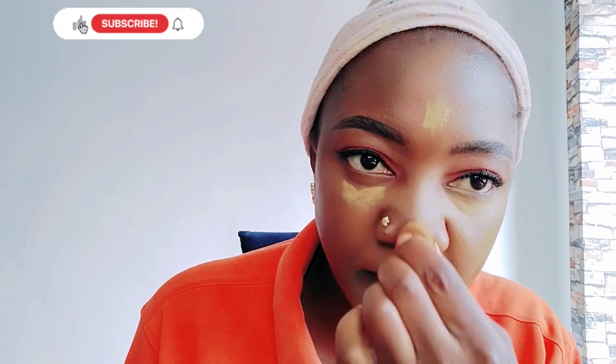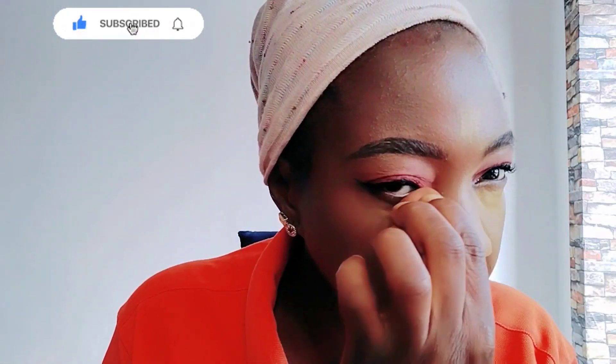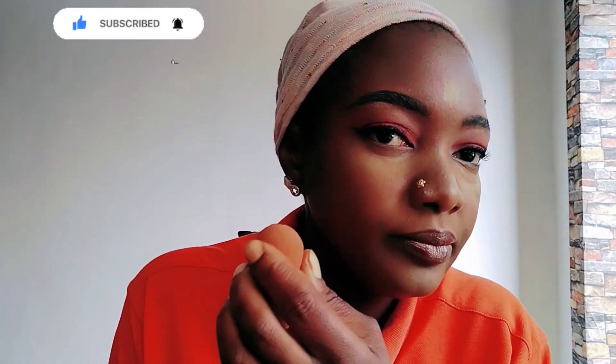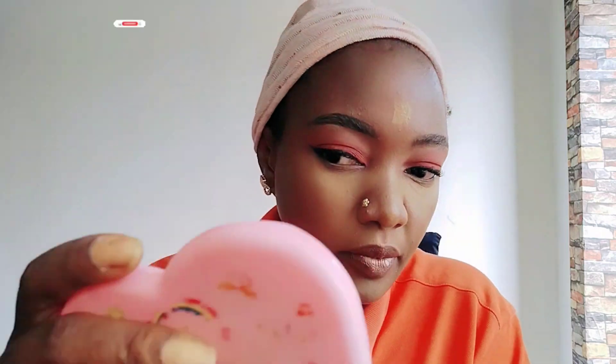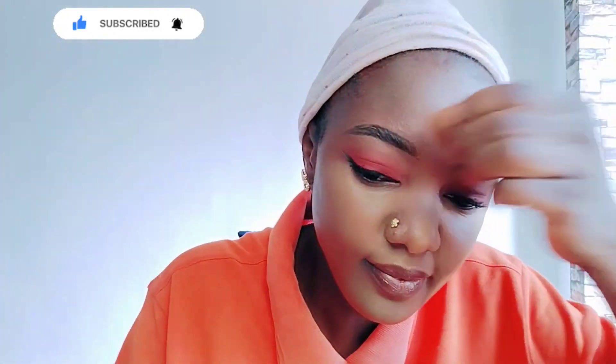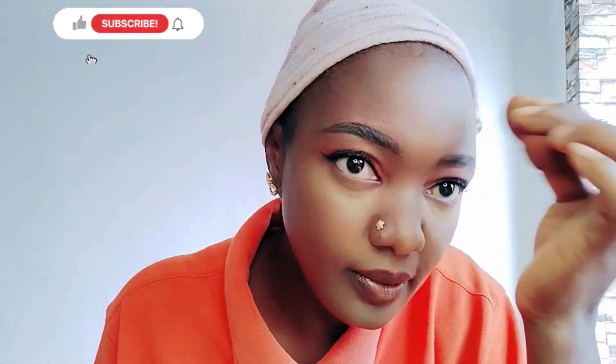I'm blending the concealer out. Look at that — blending the concealer out, setting it well. Make sure you blend it very well and let it sit well.